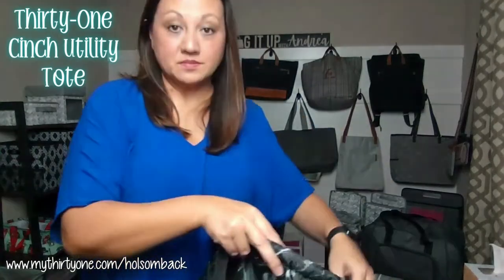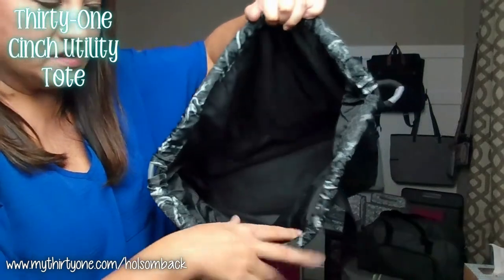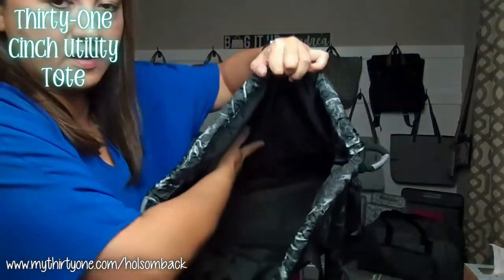The inside is completely open — no pockets on the inside, just completely open. Lots of room for gym clothes.